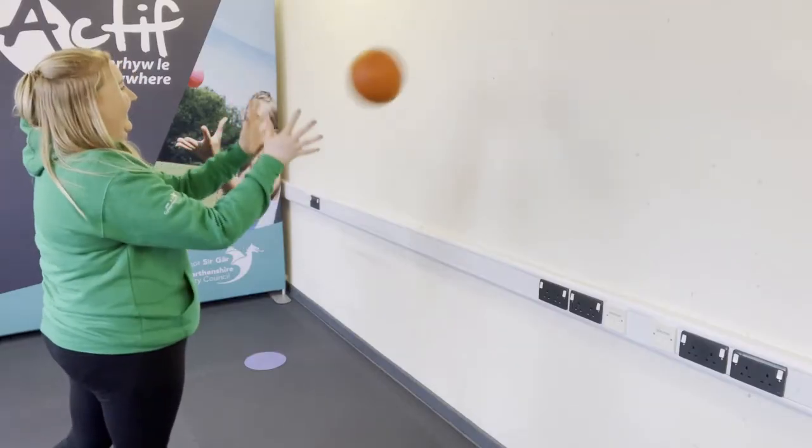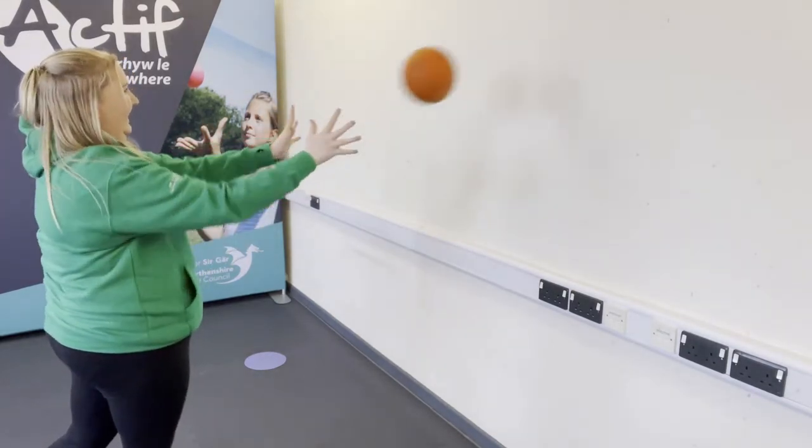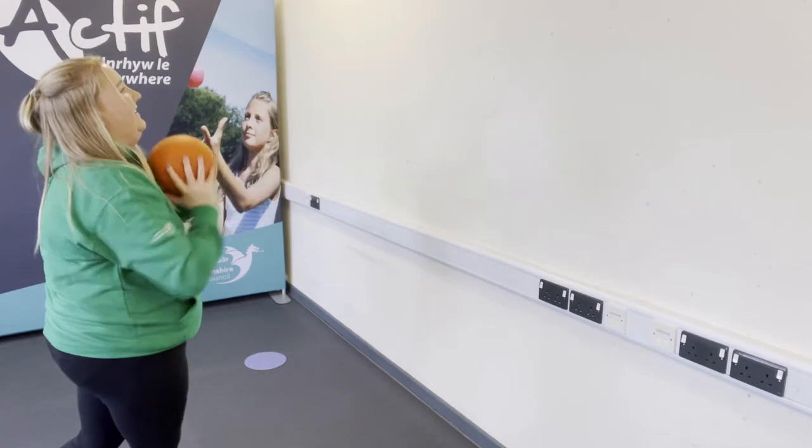The object of the game is to pass the ball back and forth to your partner. This can either be throwing and catching, striking an object, or kicking a ball. If you are on your own, you can use a wall to pass the ball.